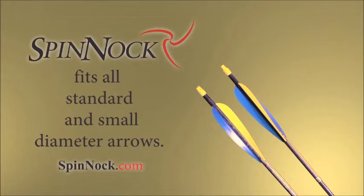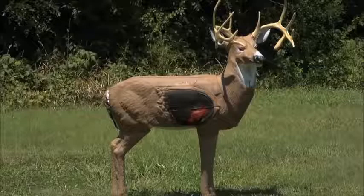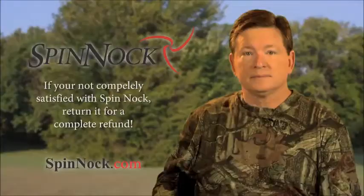Spin Nock fits all standard and small diameter arrows and weighs the same as a Standard Nock. With just one try, you'll notice a dramatic difference. You'll soon be shooting at greater distances with far more accuracy and less noise.